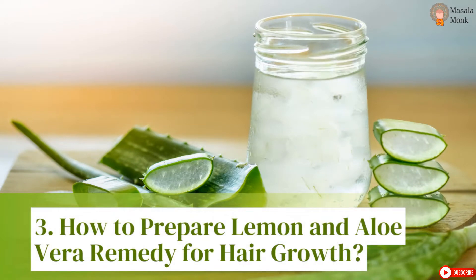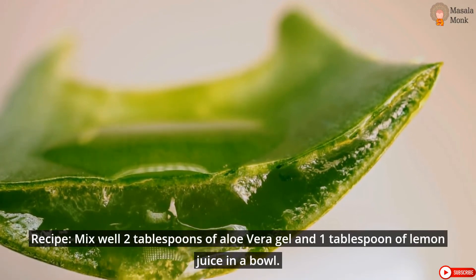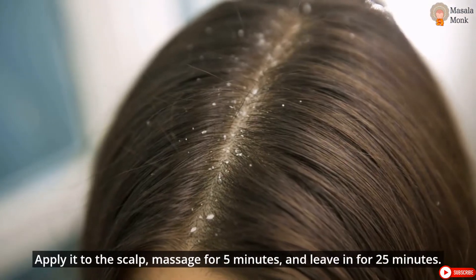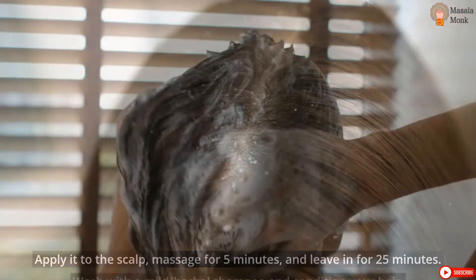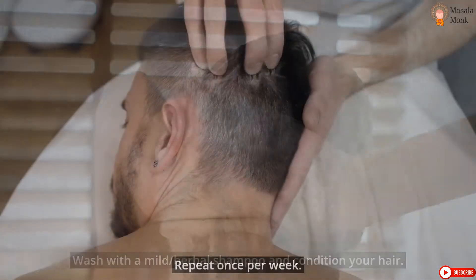How to Prepare Lemon and Aloe Vera Remedy for Hair Growth. Recipe: Mix well 2 tablespoons of aloe vera gel and 1 tablespoon of lemon juice in a bowl. Apply it to the scalp, massage for 5 minutes, and leave in for 25 minutes. Wash with a mild herbal shampoo and condition your hair. Repeat once per week.